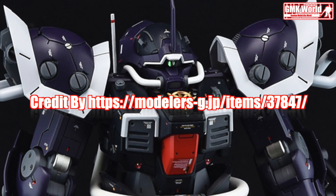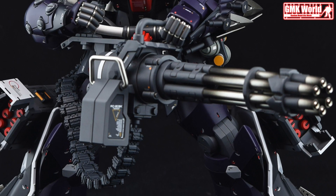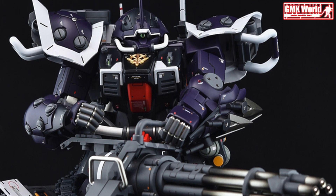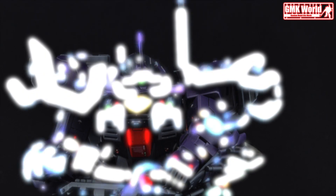Welcome to GMK World Channel. Today we will show you Gundam Plastic Models custom build by Phantom: RE100 MS08TX Exam Effort Custom.